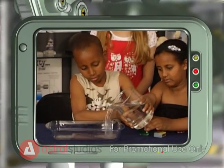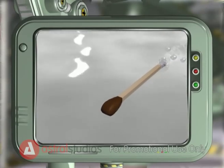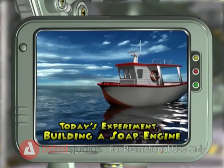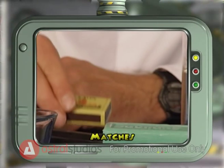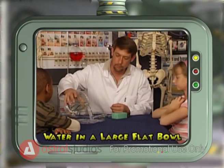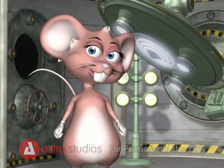Today we're going to make a matchstick boat by using the surface tension reducing properties of soap. For this experiment you will need matches, a bar of soap, and water in a large flat bowl. You can also try this in the bath. Let's begin!